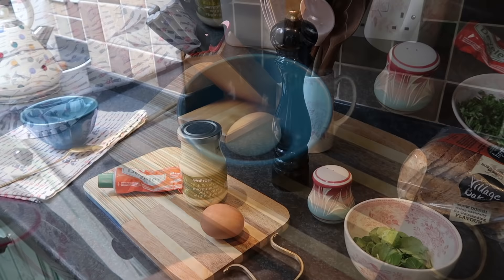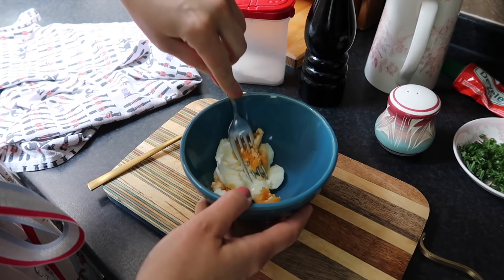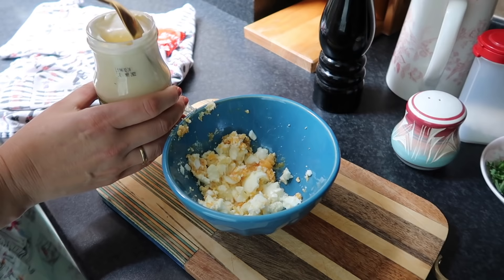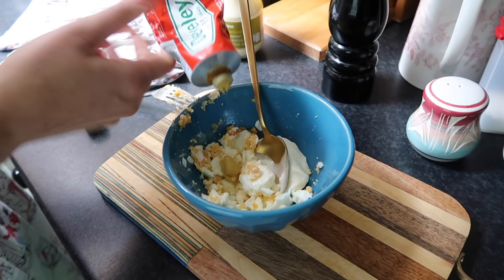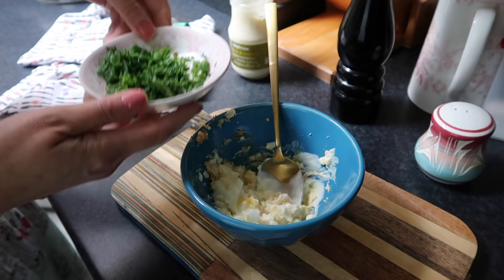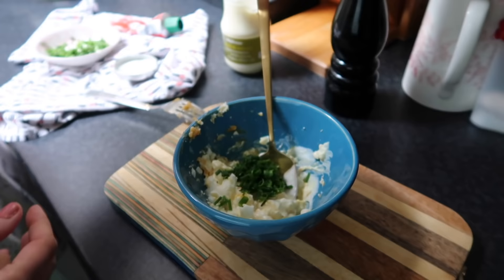So I'm mashing the egg first — the recipe says don't over-mash, so just a little bit. That looks good. Now add a tablespoon of mayonnaise and combine well. Now I'm going to add the chives, and a little bit of salt and pepper.